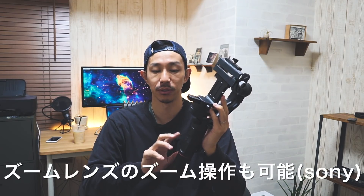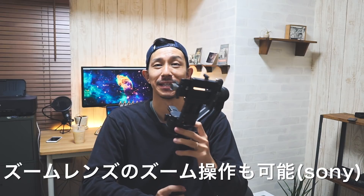僕はこの旧型のクレーン1を使ってないでなんとも言えないんですけれども、クレーン1からのアップグレードで、フォローフォーカスだったりのカメラ操作ができるのが、CanonのEOS 5DM4とM3のみみたいで、僕が使っているソニーのα6500だとカメラのシャッターと録画開始・録画ストップぐらいしか使えないというのがちょっと残念でしたけれども、それだけでも意外とありがたかったです。